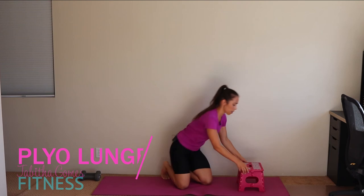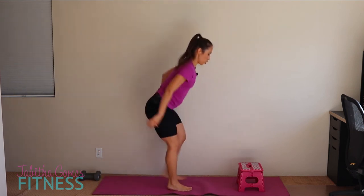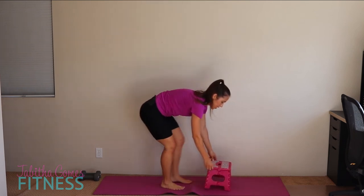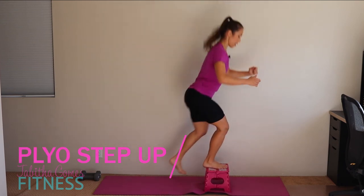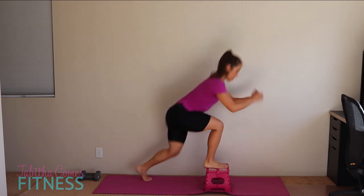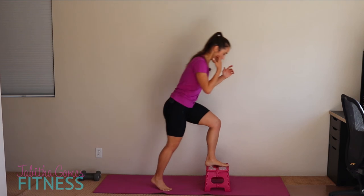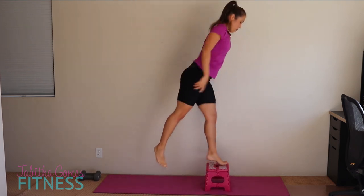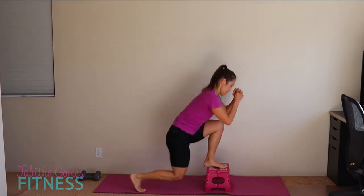We're going to do plyo lunges on the box. Without the box, do plyo lunges or quickly step back into a lunge. For ladies with the box, we're going to step up with a little pop at the top, ten on each leg, staying all on one leg then switching to the other. Rather than switching feet mid-rep, this is the easiest route for those who might be too afraid to switch feet. Ten reps each leg.